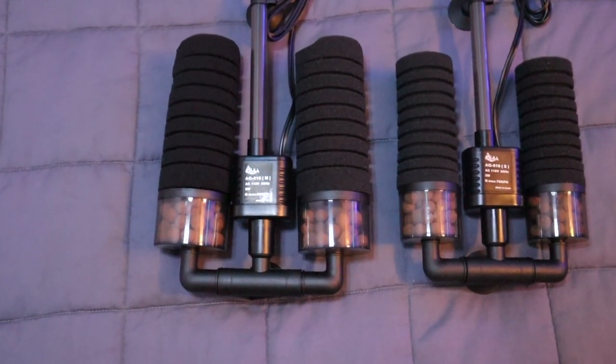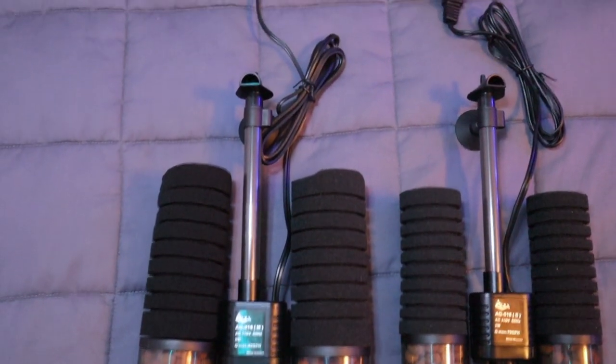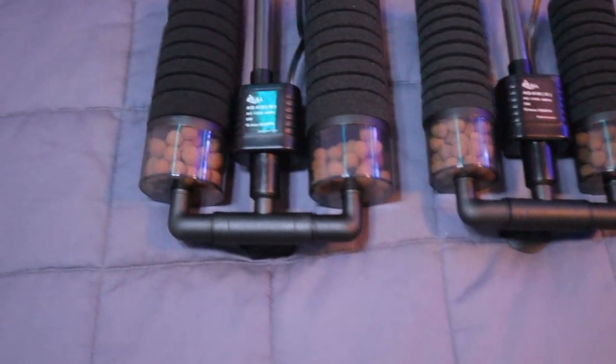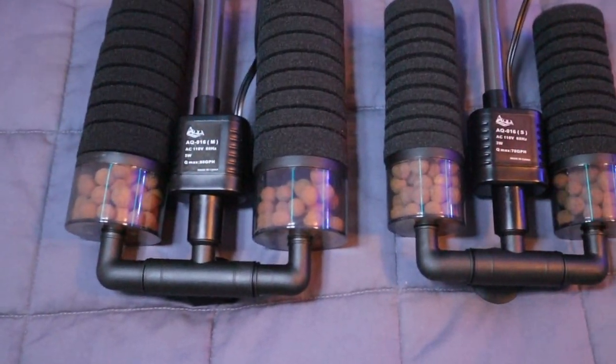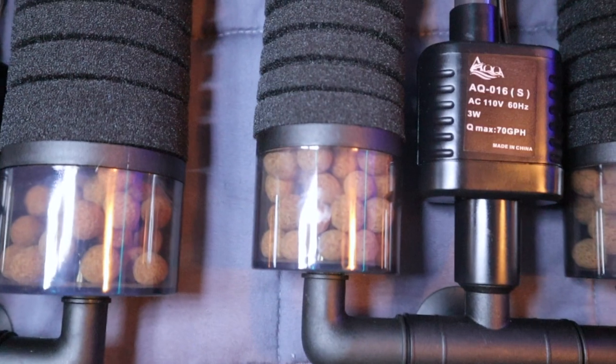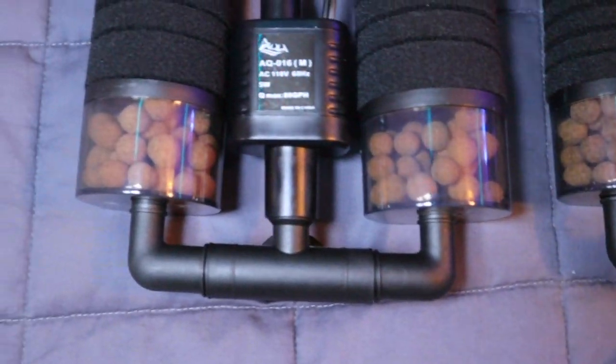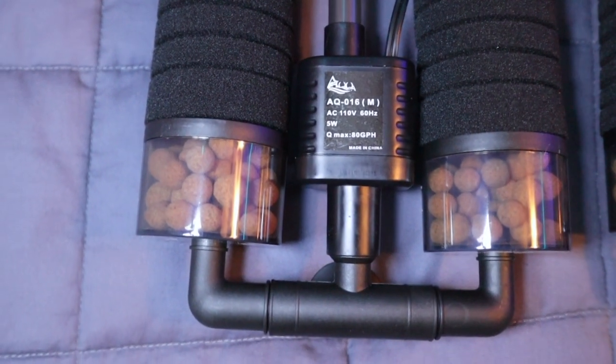As I mentioned, this is the larger size — a 5-watt version — and the small one we have here is the 3-watt version. So I'm going to finish setting this one up, set up the smaller one, and then compare them side by side. Here we have the two set up side by side with the larger one on the left and the smaller one on the right. The parts are very similar, just with proportionally sized sponges. Zooming in on the pump specs: the small one has a max of 70 gallons per hour and the larger one has a max of 80 gallons per hour.